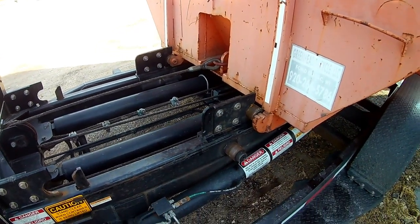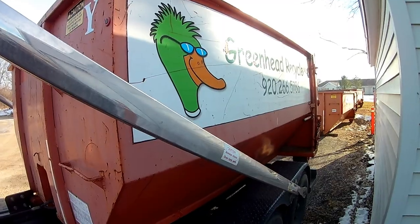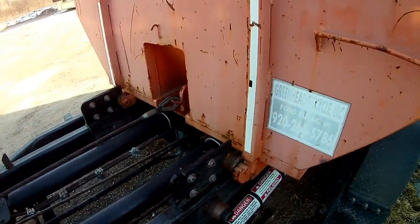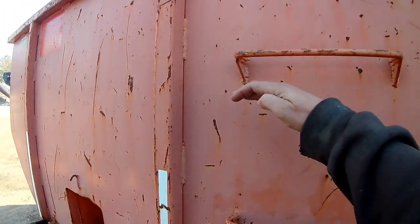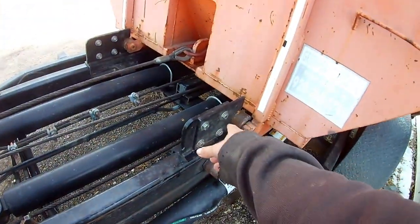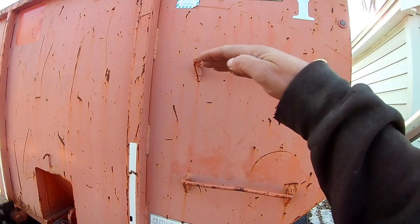The 10-yard is shorter — it's the same height and width as our 15 but just shorter. So when I order 10-yards in the future I'm going to have them make them shorter but with the same footprint as the 15 and 20-yards. That way I don't have to use these extensions. I think it'll just be easier and the sides will be shorter for people too.